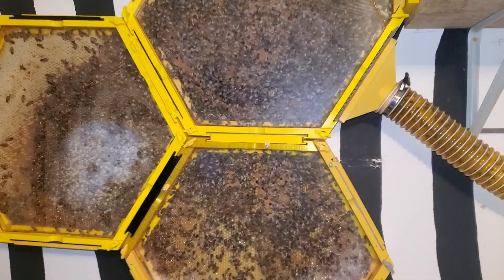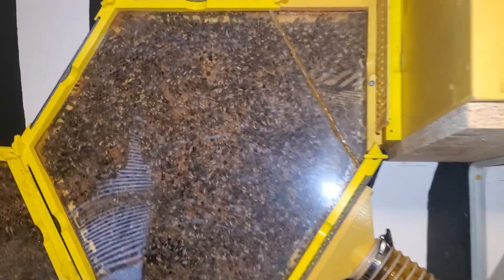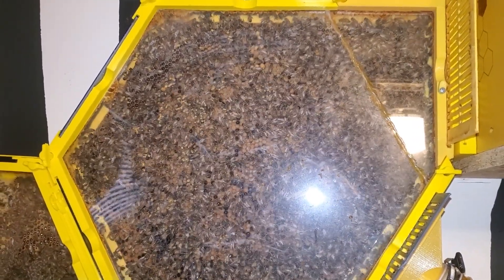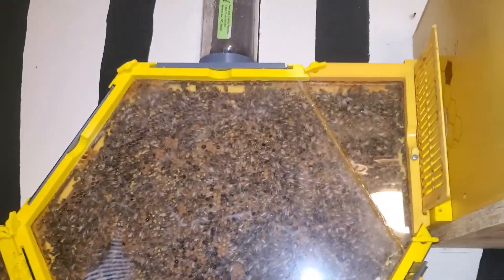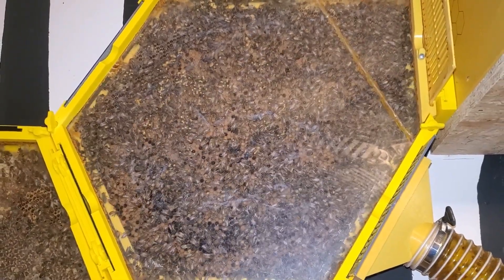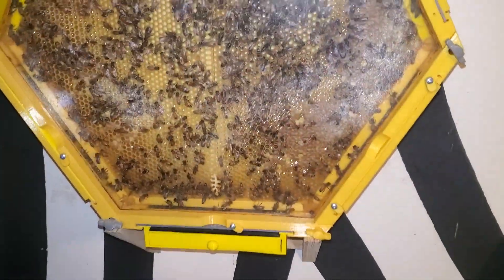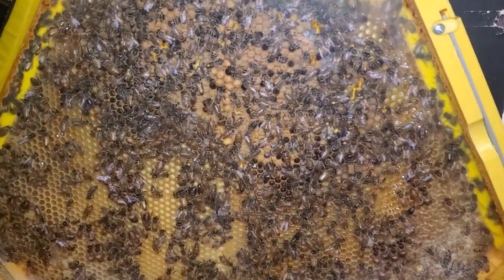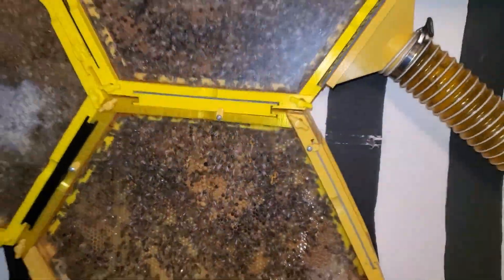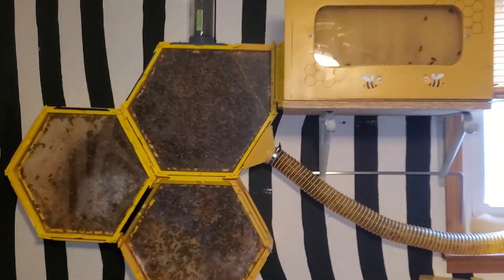I just wanted to give you an update. It's about March the 16th of 2024 and this is my second year of having my bees inside. The first year the queen died off at the end of the summer, but I started over the next year and this winter they have survived and done really well — I've been really pleased with how they've turned out. I hope you enjoyed the video; if you liked it just click like and subscribe and I'll keep you updated. Thanks for watching.